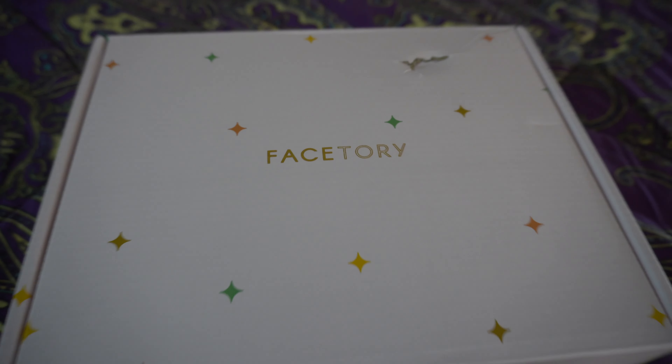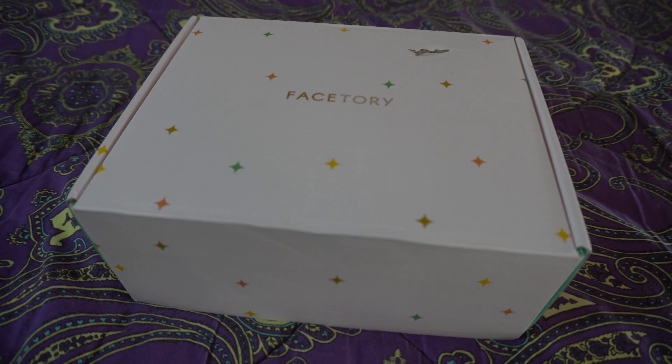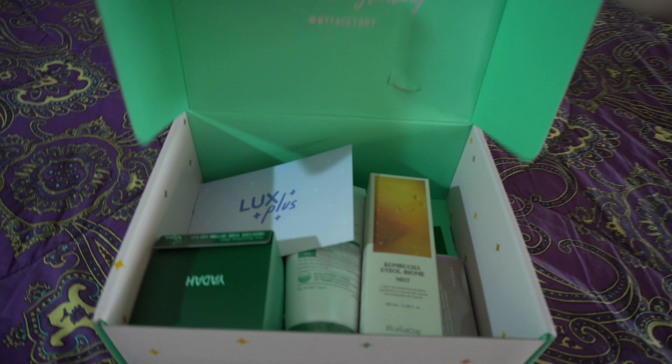Hi everyone, welcome back to my channel. It's Michelle with 1L here and in today's video we're going to be unboxing the Face 3 Luxe Plus winter 22 box. So if you're interested then please keep watching. A little bit about the Face 3 Luxe Plus subscription box — it's a K-beauty skincare subscription that's seasonal: winter, spring, summer, fall. This is one of my favorite subscriptions, and probably one of my most favorite K-beauty skincare subscriptions.